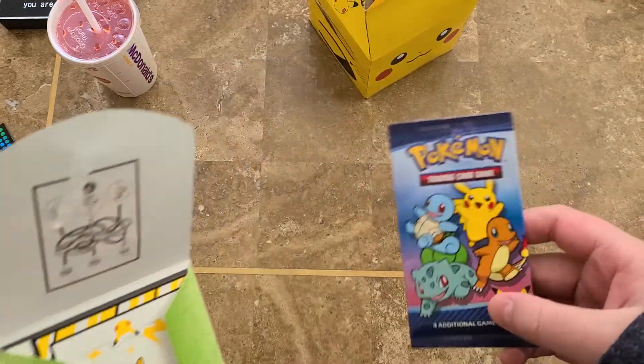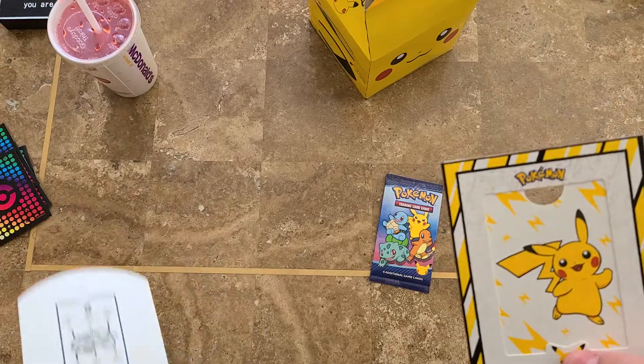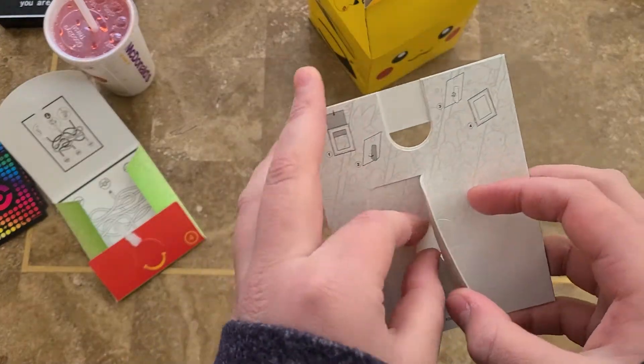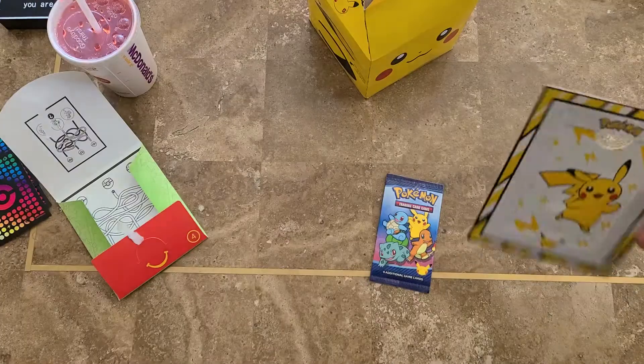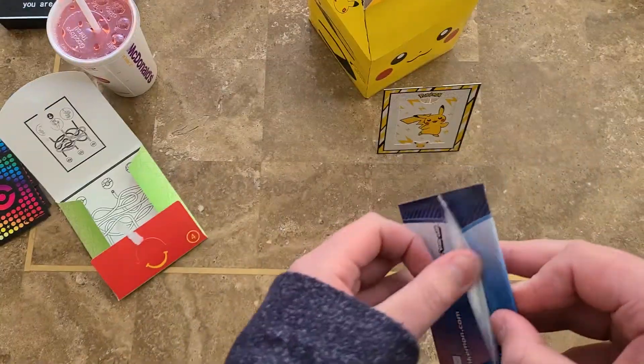The pack with only four cards, and then a stand, which is pretty cool. We can slip our card inside. I'm excited.